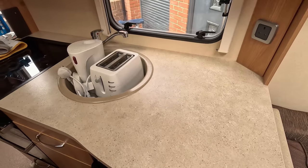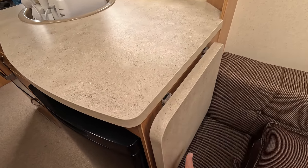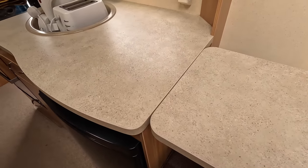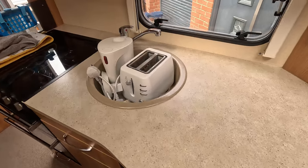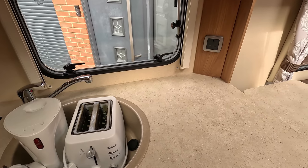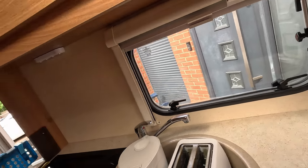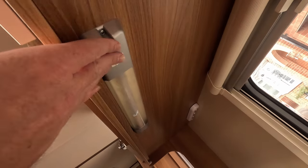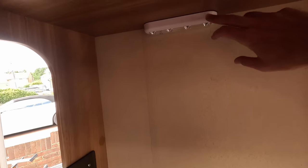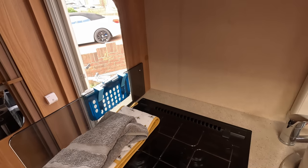After the fridge there's your workspace with an extendable piece that comes up, giving you additional counter space. You've got your two 240-volt mains sockets when on hook-up, and there's lighting here too — this was an additional one we put in to illuminate the cooking area a bit better, but that was just personal preference. That's the majority of the kitchen area.